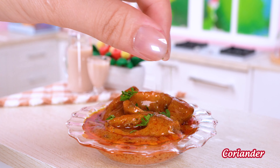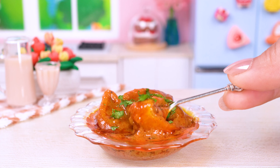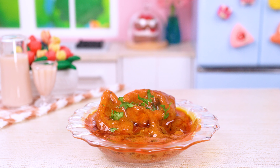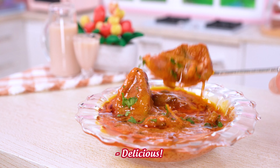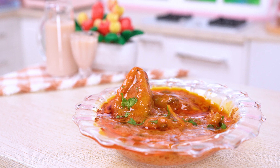We're just about to taste the main course. Delicious! It's delicious!